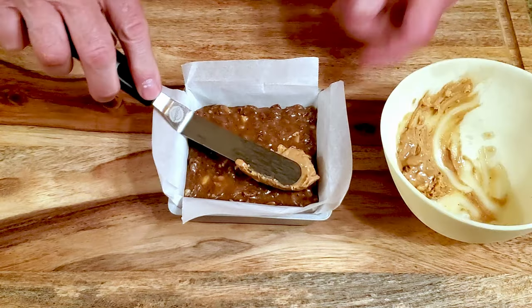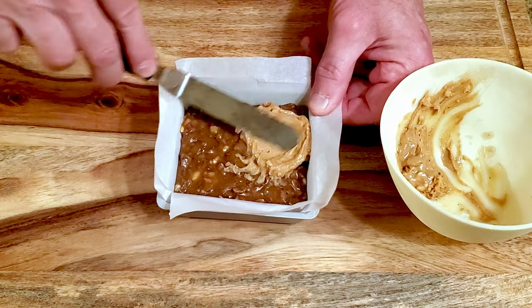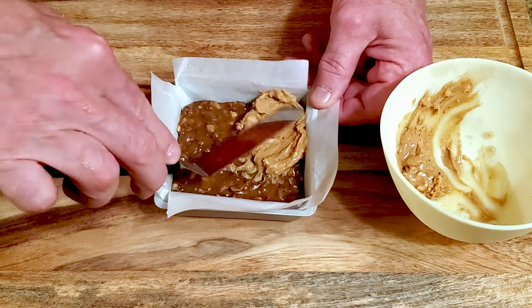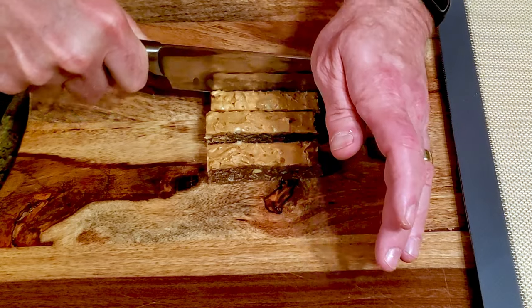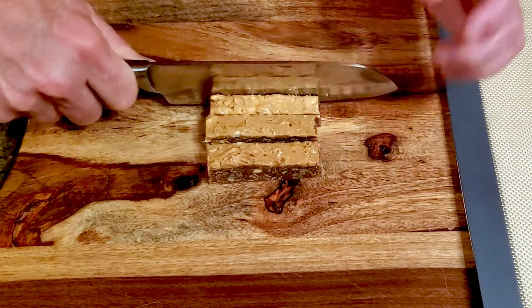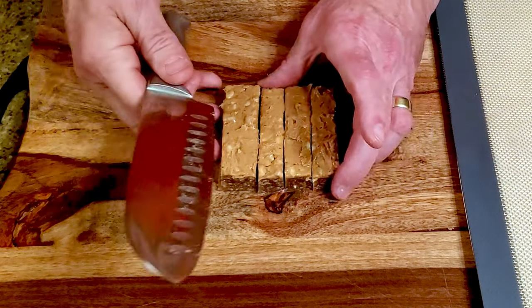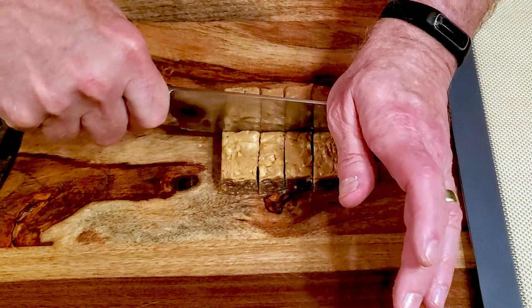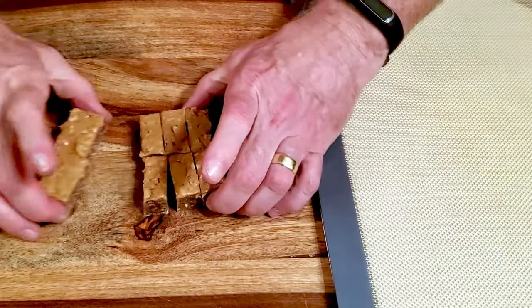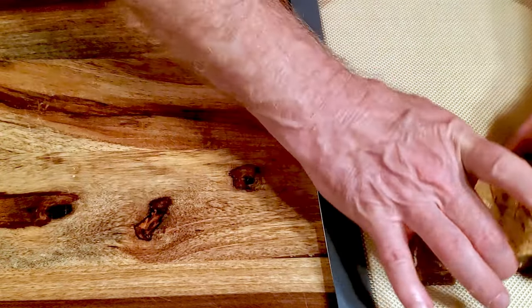Spread a layer of peanut butter over the cereal mixture. Refrigerate it for another 30 minutes, then remove it from the pan and cut it into whatever size pieces you'd like. Place the bars on a lined cutting board and put them back into the refrigerator while you temper the chocolate.